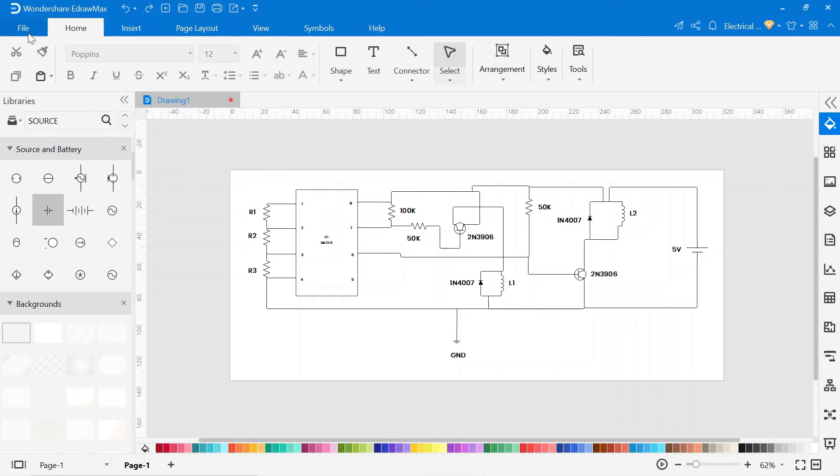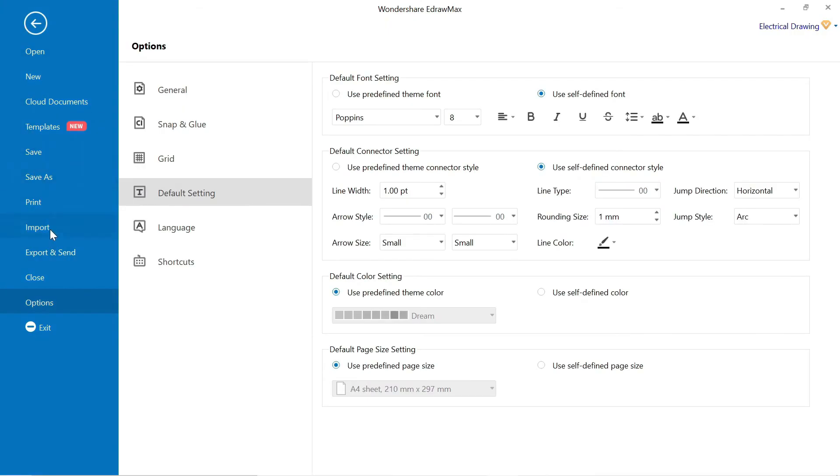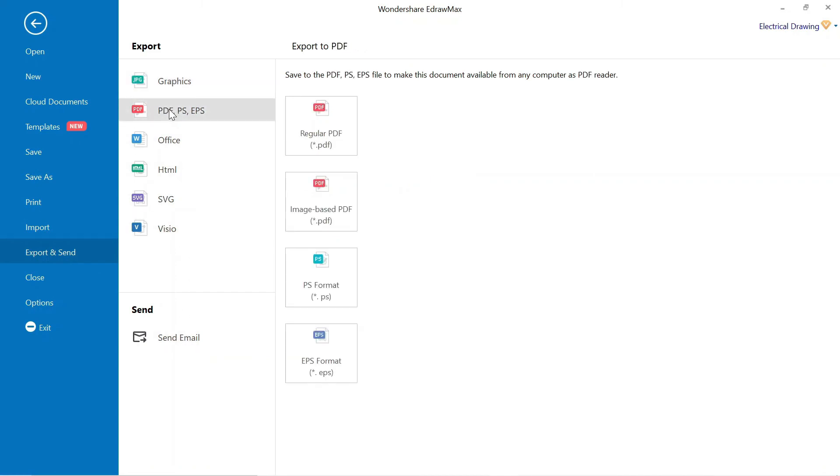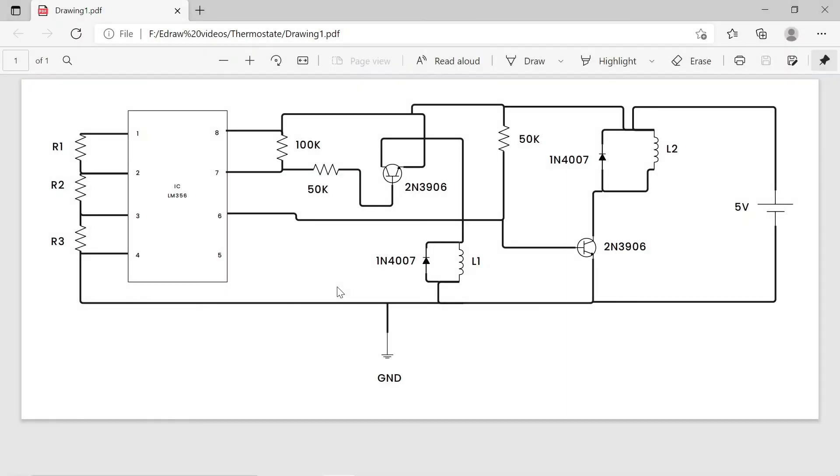To export this drawing, go to file, then click on export and send. You can export it in different formats. To export in PDF format, click on PDF and export the file in PDF format. After exporting to PDF, our PDF will look like this.